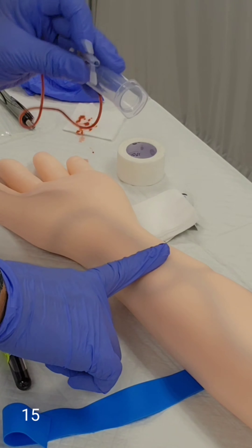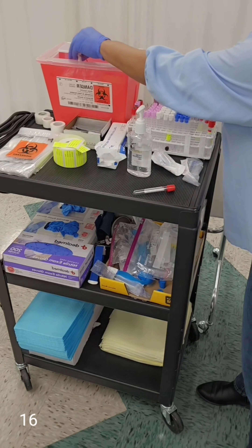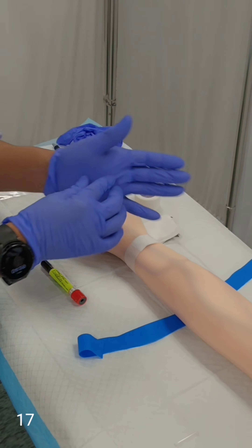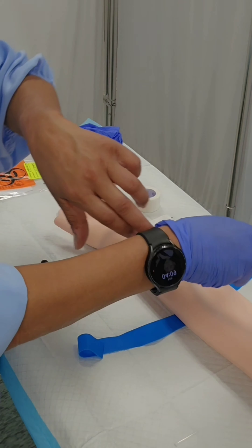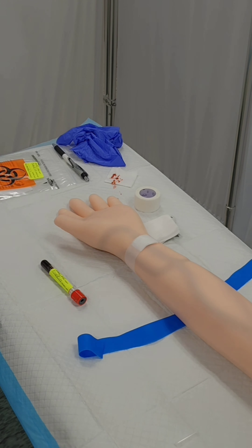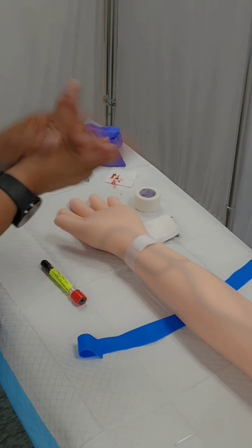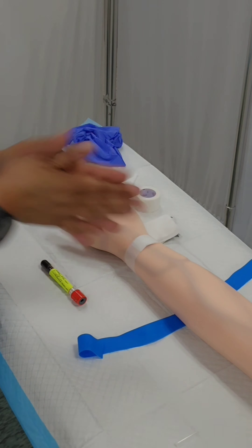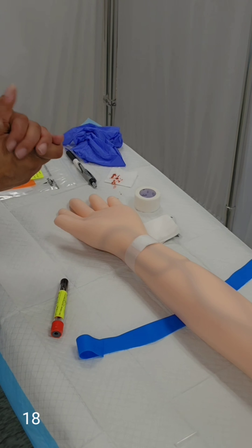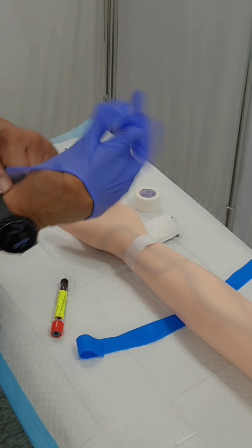The vacutainer I'm going to place in the sharps container. Now I'm going to remove my gloves without contaminating myself and discard them into the waste bin. I'm going to use a little hand sanitizer to sanitize my hands and make sure I get them all nice and dry.